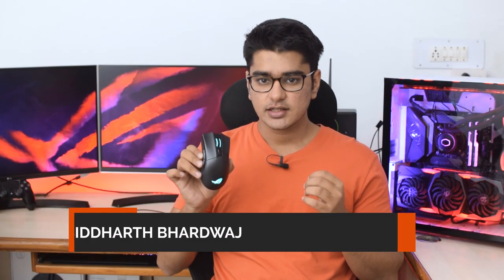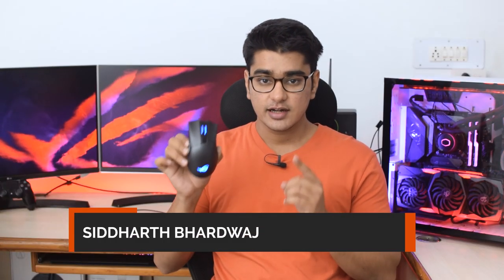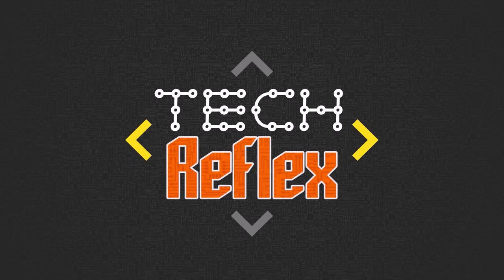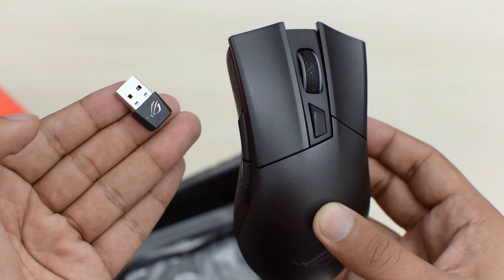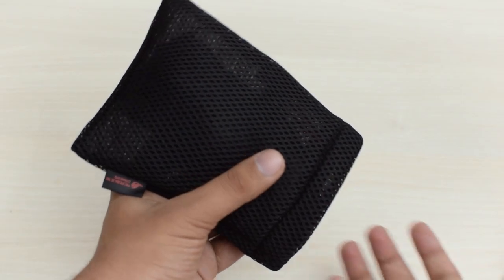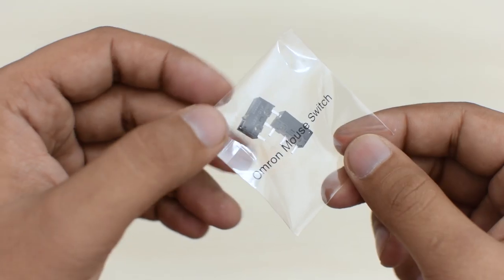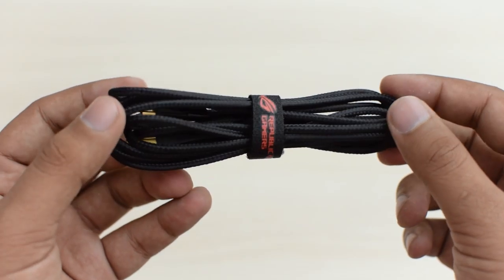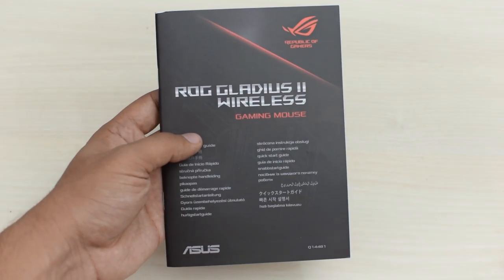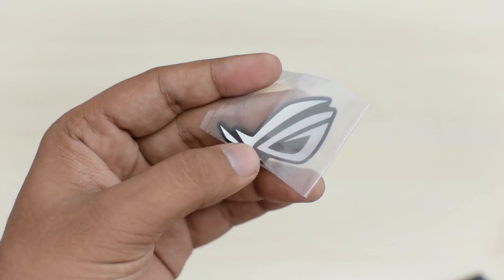Hey guys, I'm Siddharth, and this is the ROG Gladius II Wireless Review. In the box, in addition to the mouse and receiver, you get a pouch for carrying the mouse, extra Omron switches — which we'll talk about later — a braided cable, a manual, and an ROG badge that you can stick to your case or any other place you like.